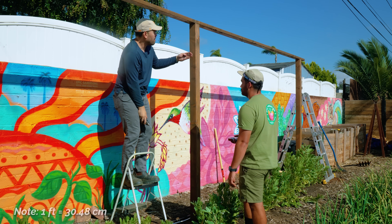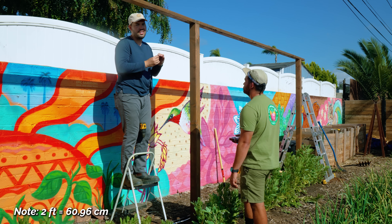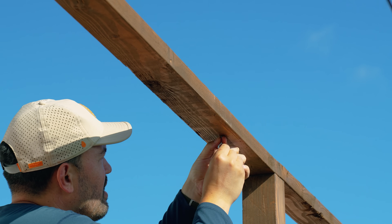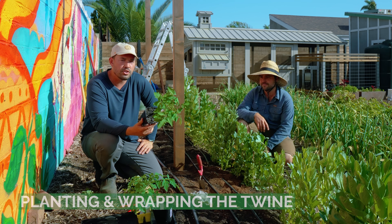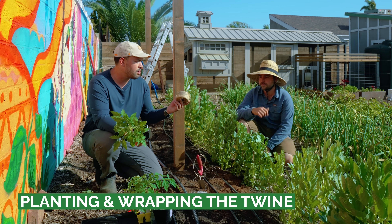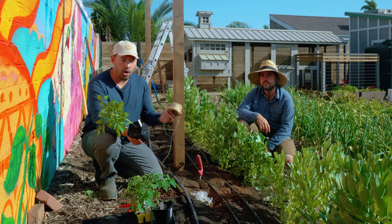We're spacing a foot off the major posts and then two feet apart as we go down, using a pilot hole and screwing in an eye hook — super simple, could not be easier. It's time to get to planting, and there are two different methods that use more or less the same tools. The simplest one is the one Jacques is going to show you, and that's just twine or really any kind of line at all.